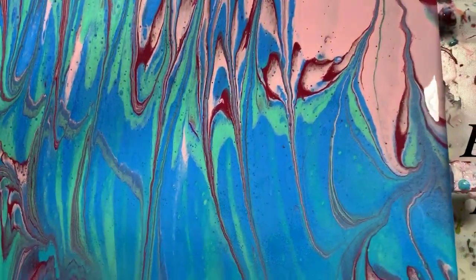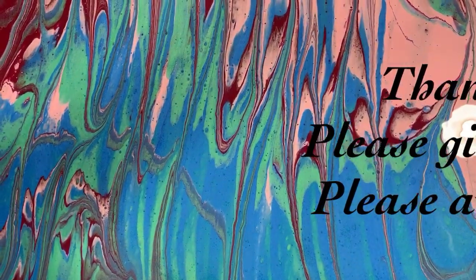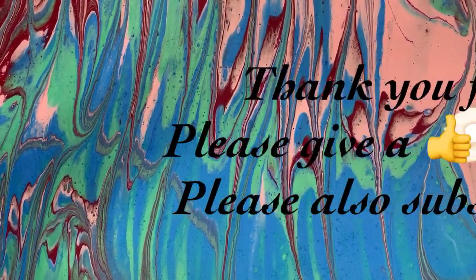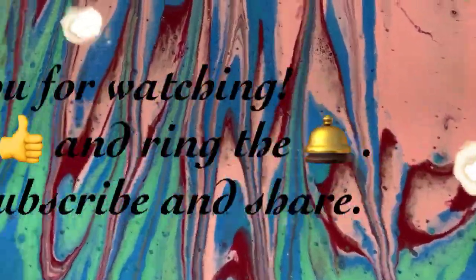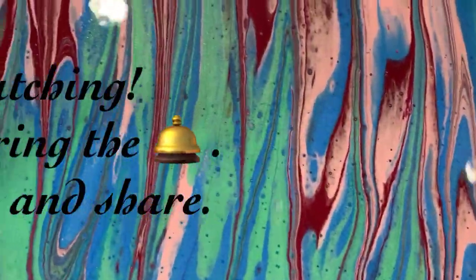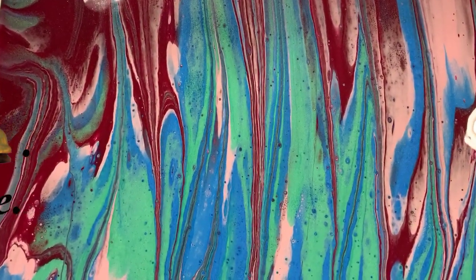Let me know what you think. Give me a thumbs up if you like this video and please share it. Make sure you ring the bell and choose all so you'll know the next time I post a new video. And until next time, take care everybody. Bye for now.